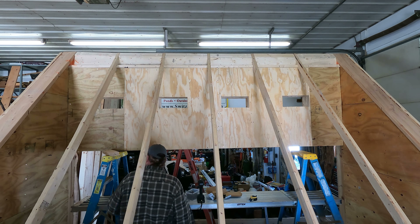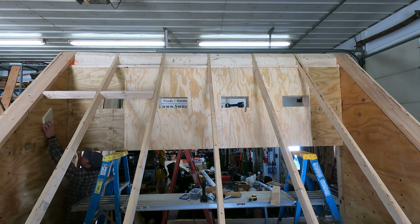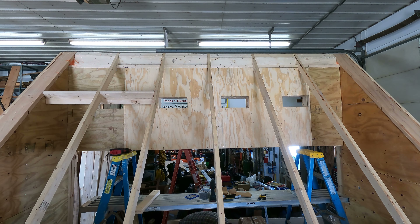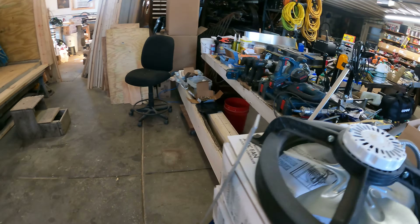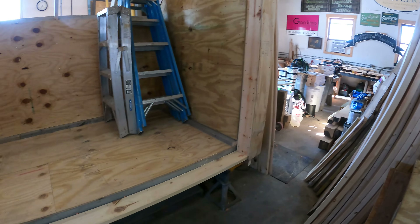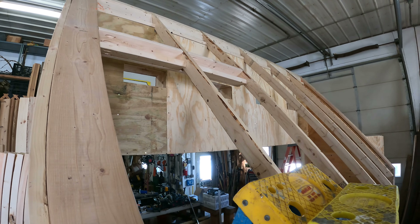Next up is the fans. They came from Menards as well — just attic fans. There is a number you can calculate for how much airflow you need per individual stack. I went with three fans without doing all the calculations, but with the two loads I've done so far they've been adequate, pushing air all the way through the stack.